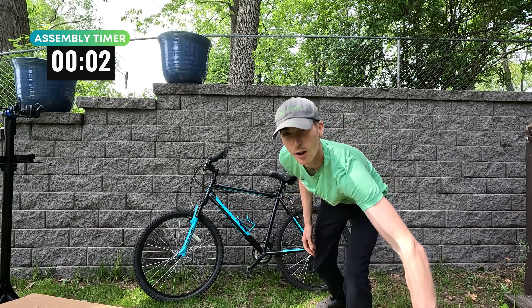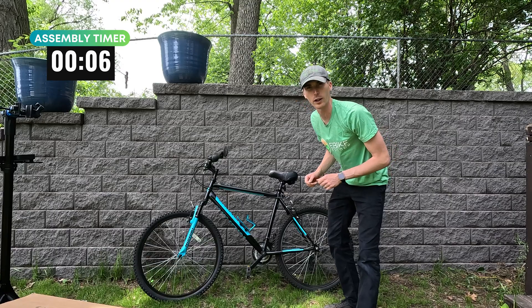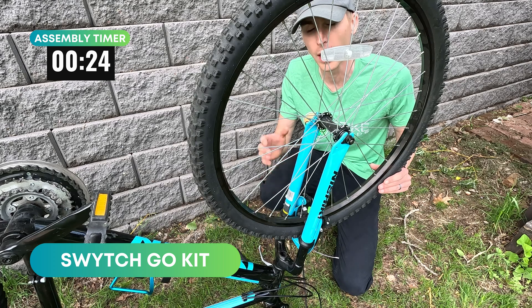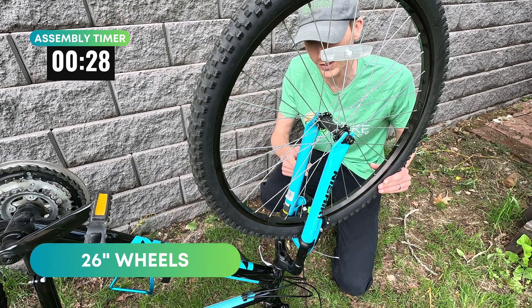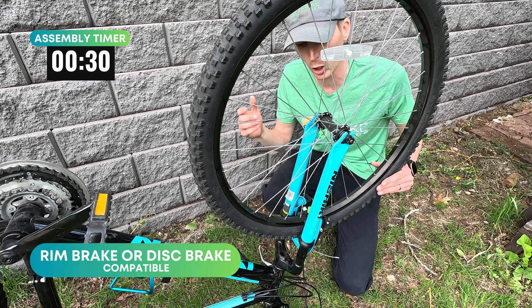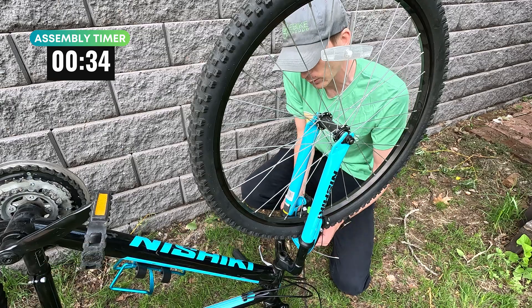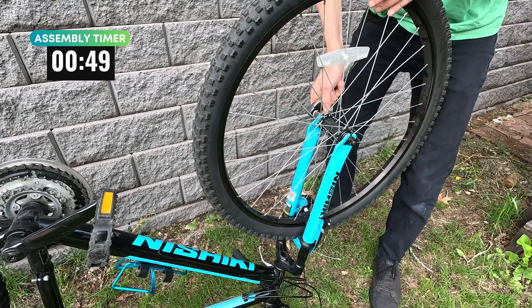We're going to start with the front wheel here and they recommend flipping the bike over, which is what I'm going to do. This is the new Switch Go kit and every bike is different, but this kit is going to be compatible with larger wheels. These are 26-inch wheels. It is compatible with rim brakes or disc brakes and we have rim brakes on this bike, so we're going to disconnect those. I've got my 15 socket that'll make quick work of the wheel.